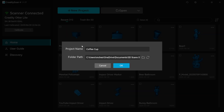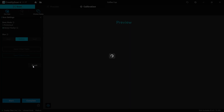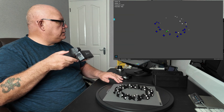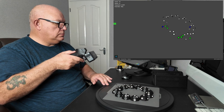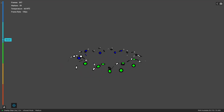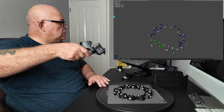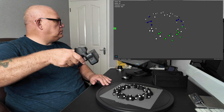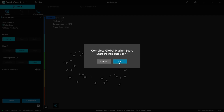So, coffee cup. We'll start off with a global marker scan, which will basically scan all the dots on the decoys and build up a map for scanning later. Let's start by rotating the turntable slowly and scanning all the dots, making sure that I get them all in at different angles. Hold the scanner down low to get the ones on the sides, making sure that you do a full revolution and slowly bring it up. Making sure you've got all the dots in. Now we'll press stop — now we've got the point cloud.